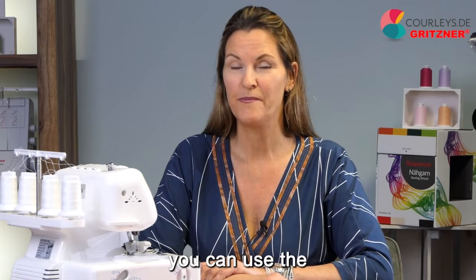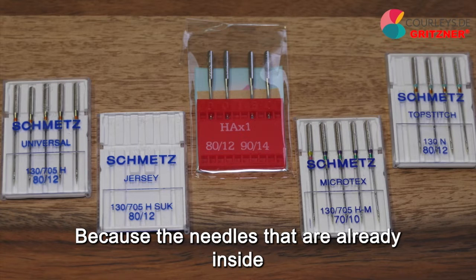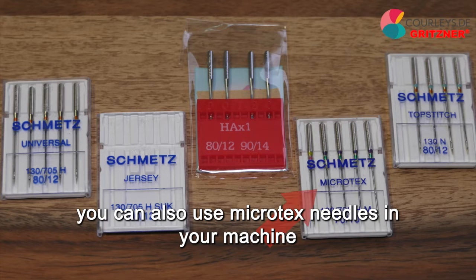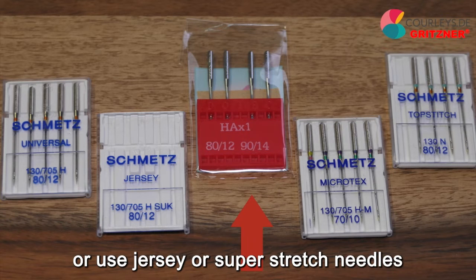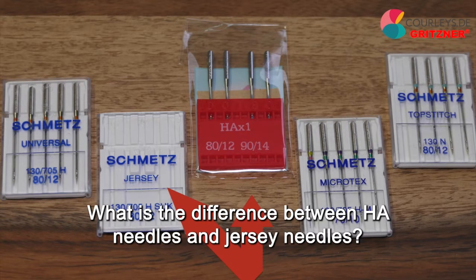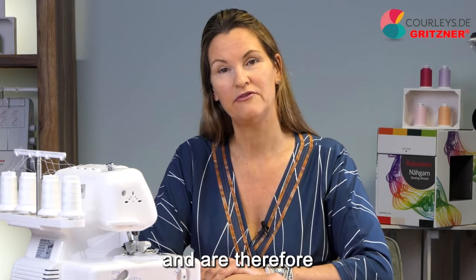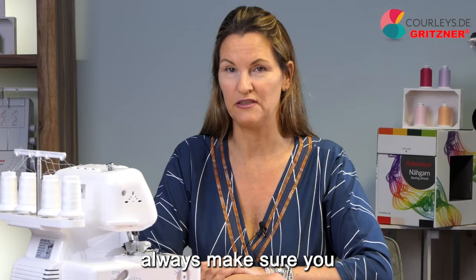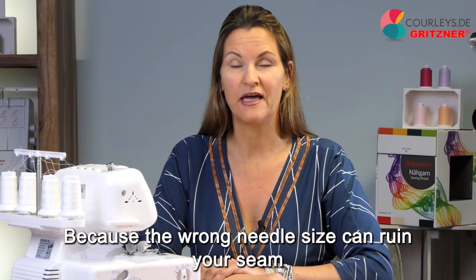You can use the same needles in your machine that you use on your sewing machine, because the needles already inside are universal needles. If you want to sew a thin silk, batiste, or organza, you can also use microtex needles. Whenever you use knit fabric, you must either use the included HA needles or use jersey or super stretch needles. The HA needles simply have a slightly larger eye and are therefore a little bit easier to thread. Always make sure you have the right needle size inserted — the wrong needle size can ruin your seam, just like the wrong needle type.